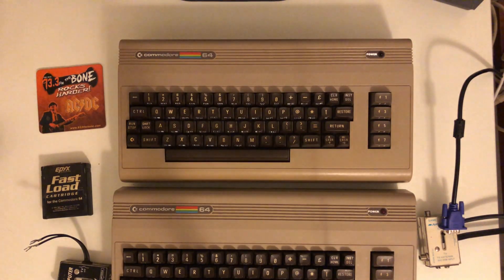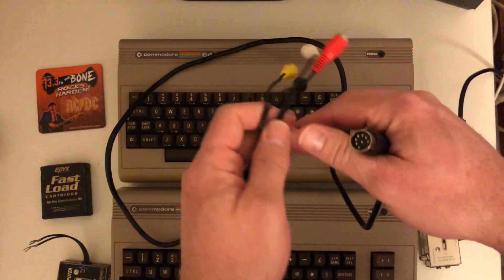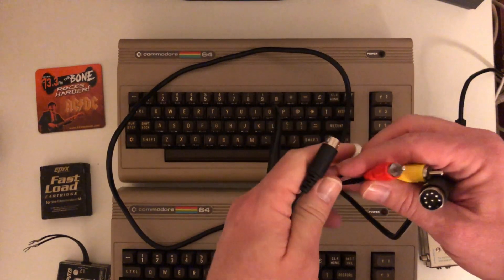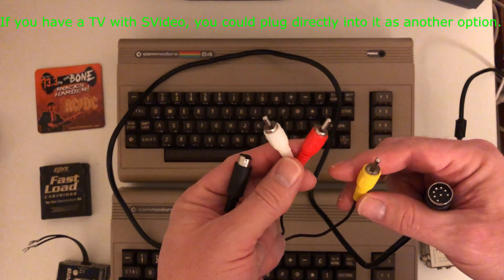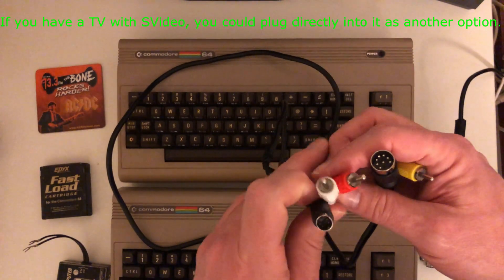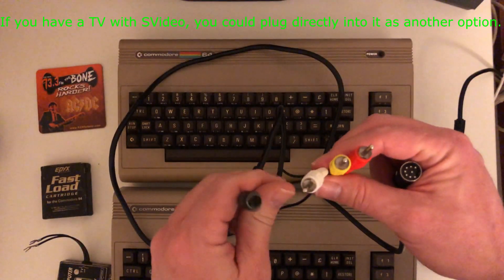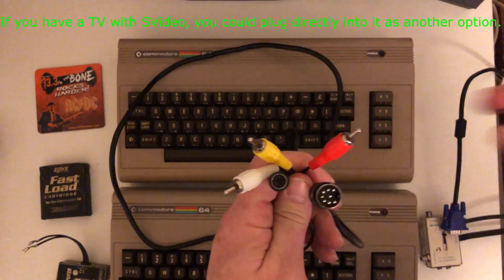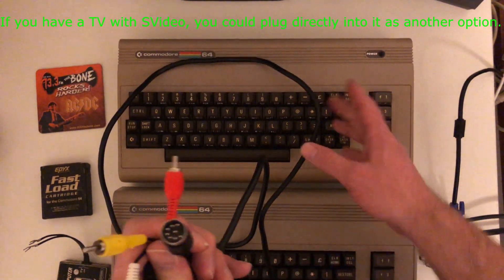The other cable I have is the 8-pin, and again I got all these cables from 8bitclassic.com — they don't pay me, I'm just showing you exactly how I did it. With the 8-pin you get the same two audio cables and your yellow composite, but you also get an S-video connection, which gives you a better quality picture. It also leaves the other jacks free — for example, I could have S-video hooked up to one screen and composite cables hooked up to another screen for recording.